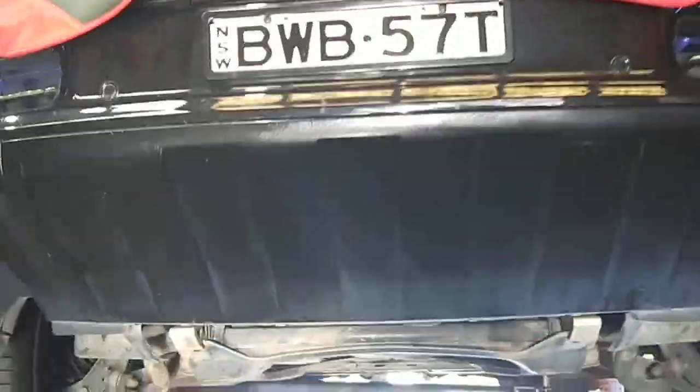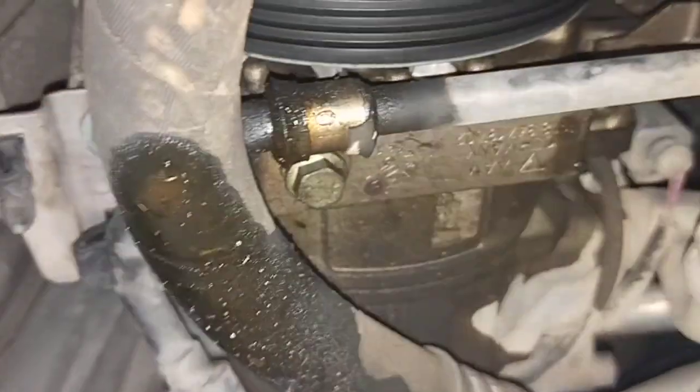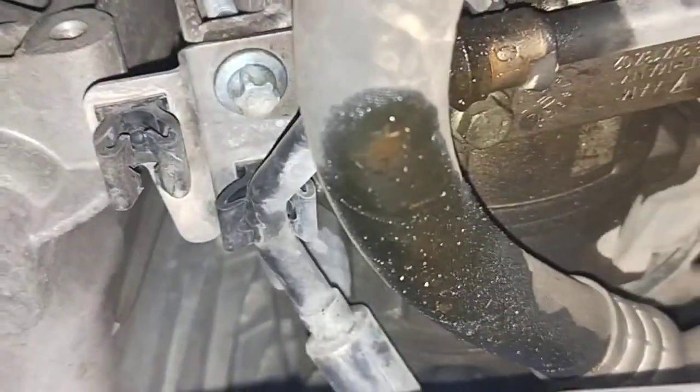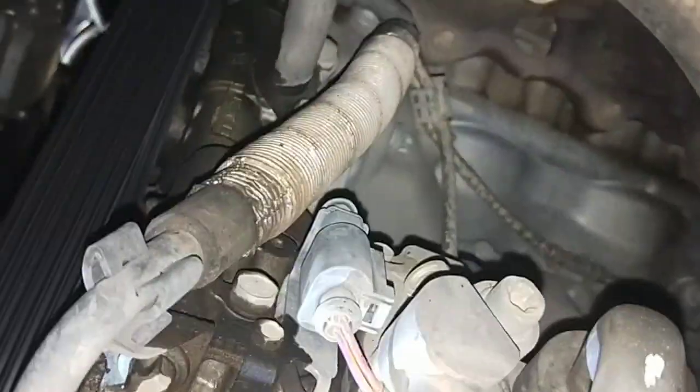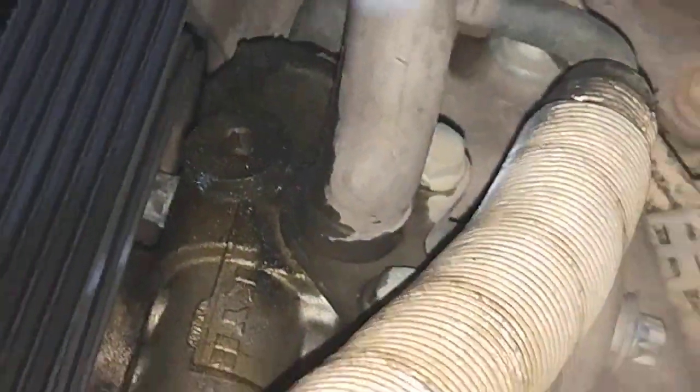Paul here from EMD Automotive. I've got a Porsche Cayenne 4.5S, non-turbo. We've done the actual cam solenoids and the cam cover gaskets. What I found today is the actual power steering pump on this car is leaking. If you look in there, that's the power steering pump — it's leaking from the housing. Advice to change the pump and the actual high pressure line as well.